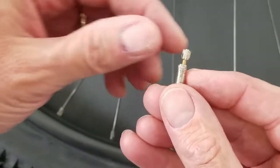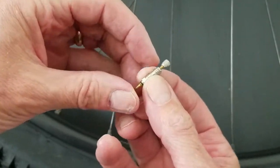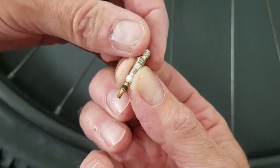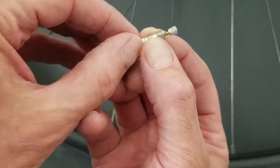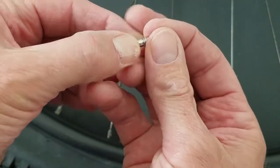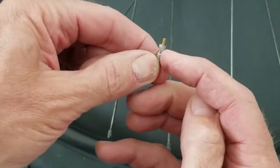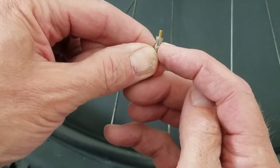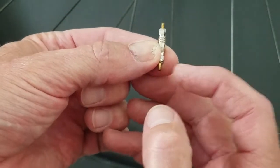So this is the valve. If you look real closely, as you depress it, it opens the valve up; release, it closes. Open, close. That's why it's really important, particularly on mountain bikes where you're a lot of times running pretty low pressure, to close up that top little nut, which holds that brass and rubber gasket shut.